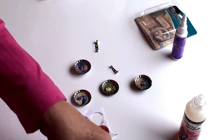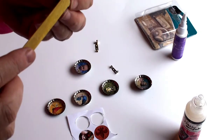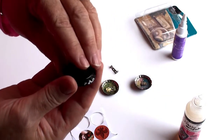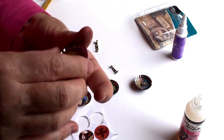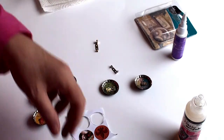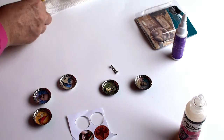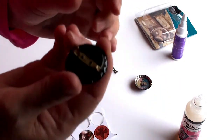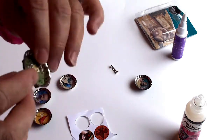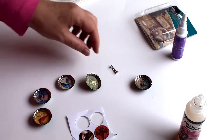For the brooch clasps, you're going to have to find something to hold the bottle cap level — I'll show you in a minute. Those two are ready for the glaze. I've got two different sizes of brooch clasps here.